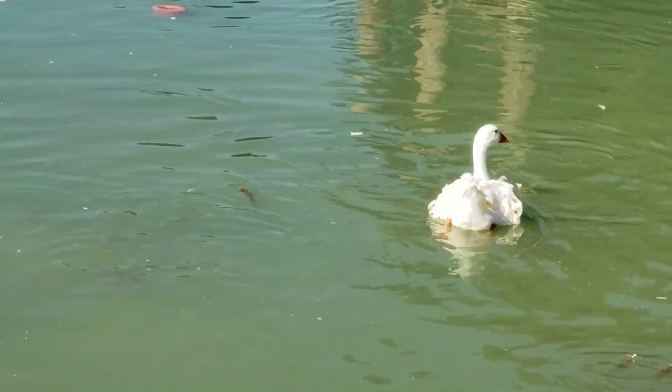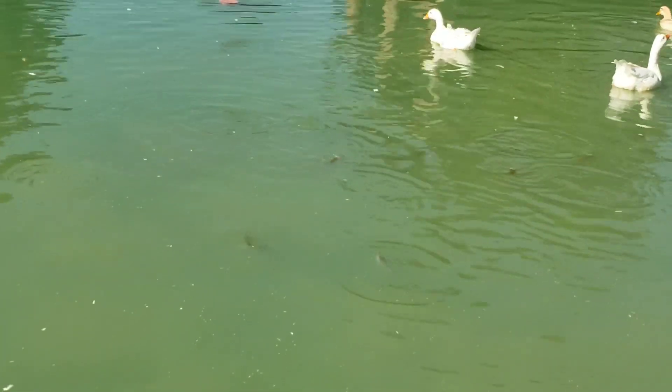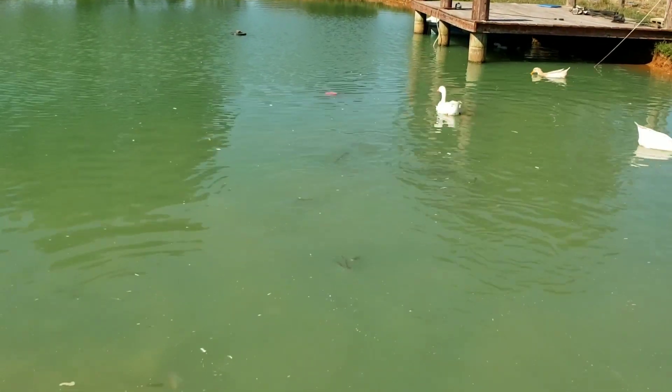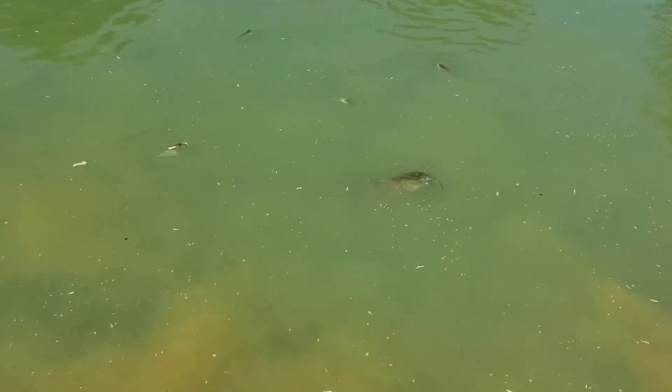There's a lot of small channel catfish — a whole school of them right there. Now, all these catfish right here were born here. A lot of people say that channel catfish won't breed, but they absolutely will if you give them the right conditions. You've got to be careful when you do this. If you have a pond on your homestead and you're interested in letting your catfish breed, that's fine.